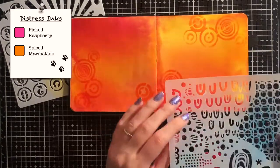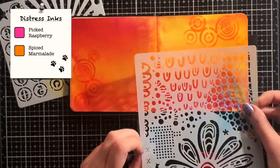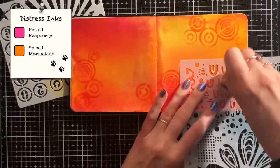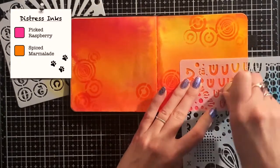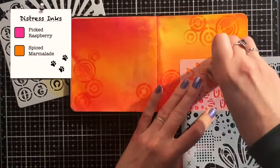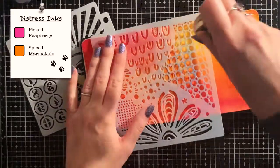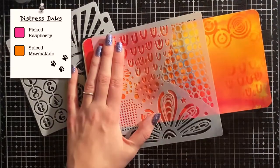Now I bring in another stencil. This one is from Art by Marlene and I really love this one because it has so many patterns on it that you can use. I think it's very versatile and perfect for backgrounds. So I just picked some parts of it and used it randomly over the background in the same Distress inks as I used for the other stencil.